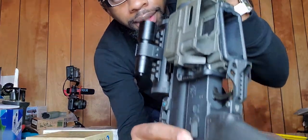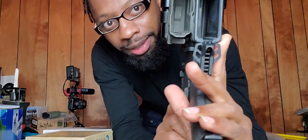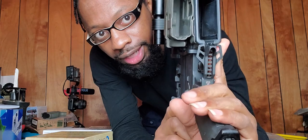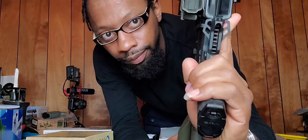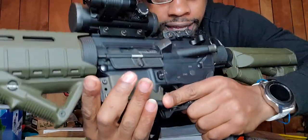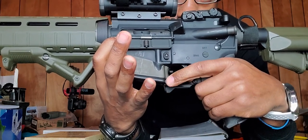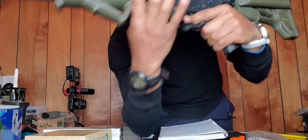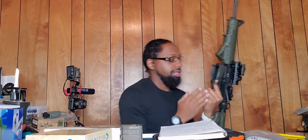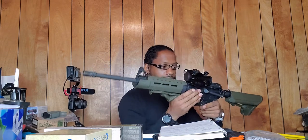The trigger guard is shaped like a cobra — you can rest your hand right on the cobra head and literally rest your finger on the trigger guard. That's why I got this and took the Magpul one off. I like that I can rest my hand on the trigger guard. Next we're going up top to the scope.